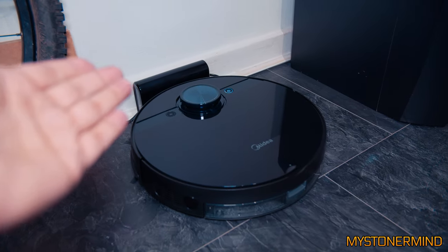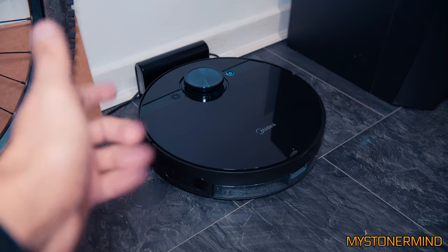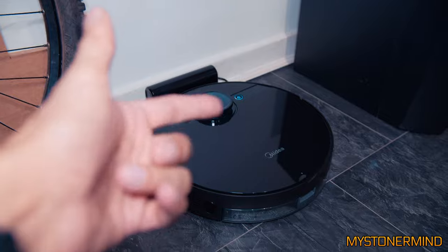Hi there and welcome to the vacuum channel. Here we have a vacuum. It's nearly 2 a.m. What I thought I'd show you while it's dark is this thing working at night. You can see the laser spinning around.